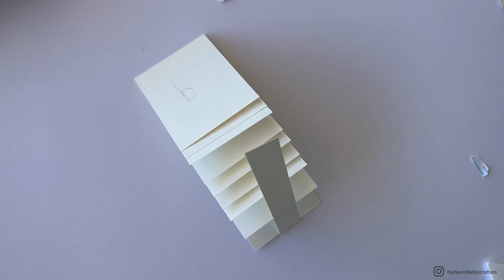A quick tip before continuing: you may want to add pattern paper D to the front of cardstock element D before adding cardstock element E in the next step. I didn't do it here and can still add pattern paper later, but it would have been a little easier to add the pattern papers first.